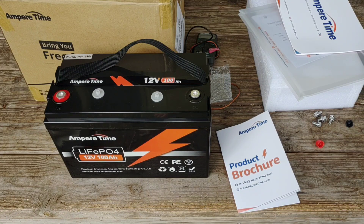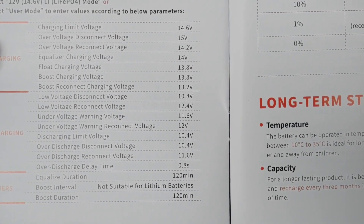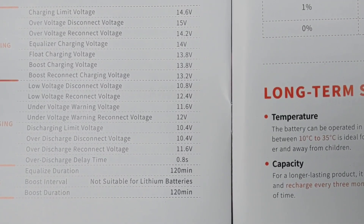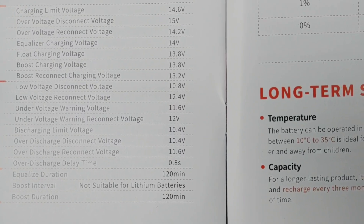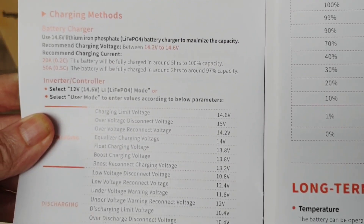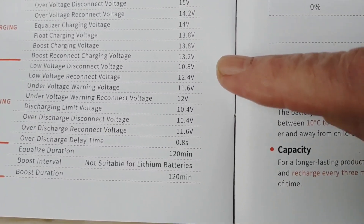This battery has a 100 amp Battery Management System BMS board. It can handle a max continuous charge current of 100 amps and also a max discharge current of 100 amps. They're boasting a 4,000 cycle lifetime, and if you treat it within its operating parameters you can probably get a lot more. The charging limit voltage is 14.6 volts, over-voltage disconnect is 15 volts — these are pretty standard for a 100 amp hour battery. It's nice that they put all of that in there for you so when you're programming your charge controller, it's all right there — super easy and super user-friendly.